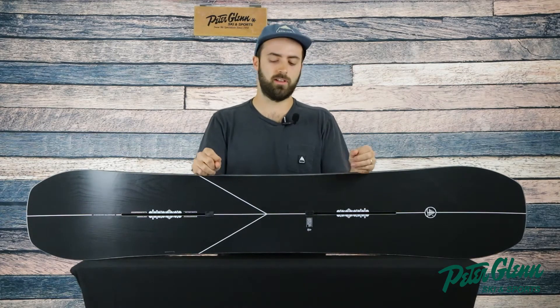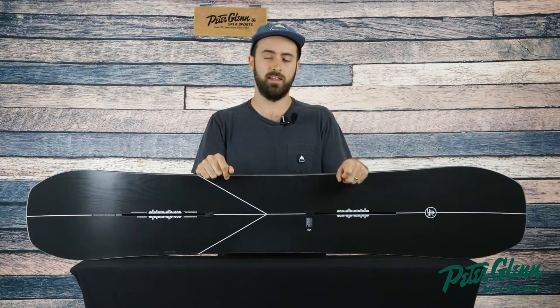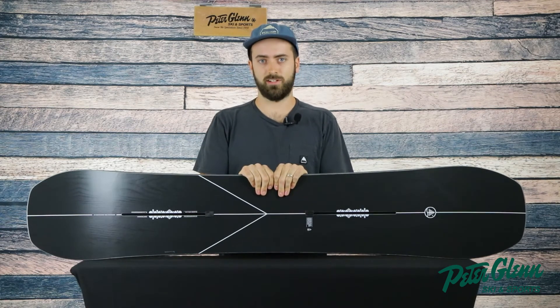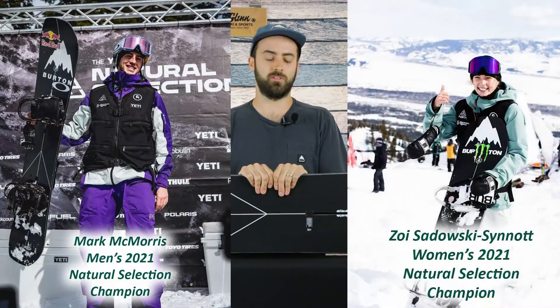The cool thing with the family tree line is that it is non-binary — they're made for both men and women. This deck comes in a huge size range. And if you paid attention to the Natural Selection Tour last year, you would have seen this deck on podium for both male and female riders, which is super cool.